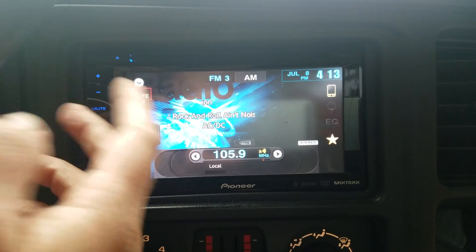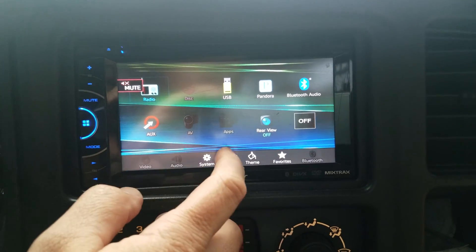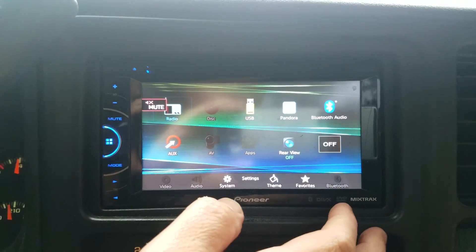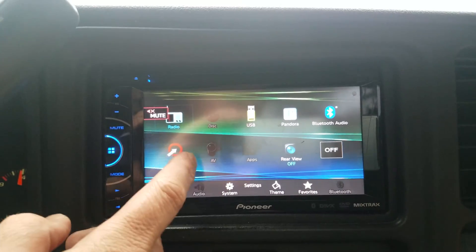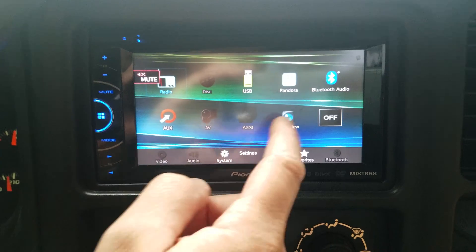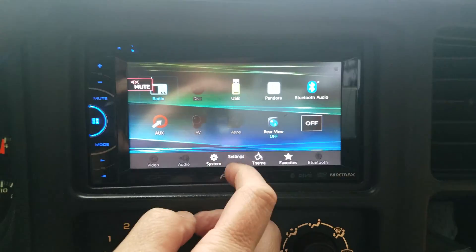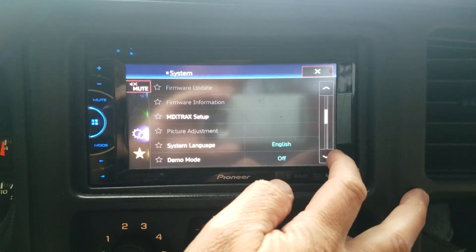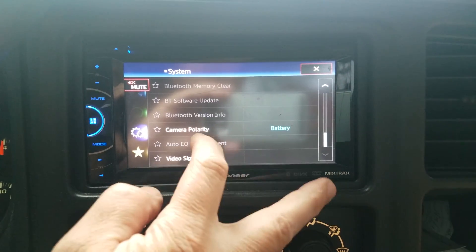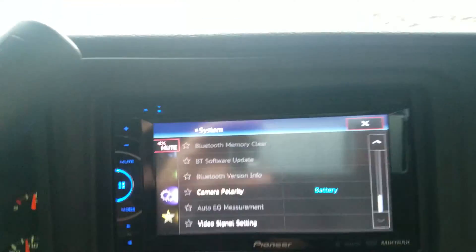What you need to do is go into the system settings and find the 'Clear Bluetooth Memory' option. On the Pioneer, you need to make sure the unit is off first. If you go into system settings and find the Bluetooth memory clear right here, you can see that it's grayed out.